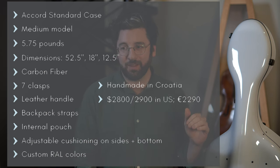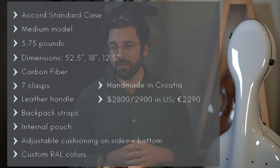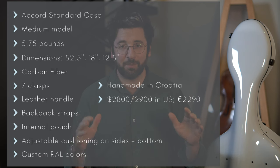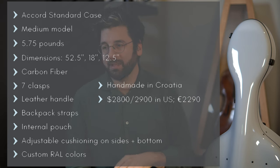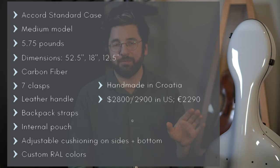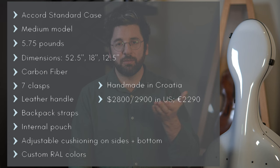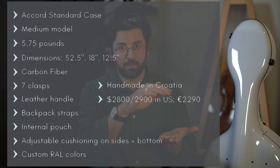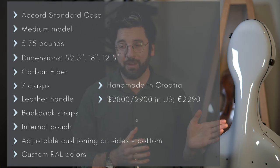The weight is about 5.75 pounds, which is jaw-droppingly light. I went ahead and measured the dimensions myself since I've seen different numbers printed in different places. Standing upright it's 52.5 inches tall; at its widest across the lower bouts it's 18 inches; and lying flat on its back up to the bridge height it's 12.5 inches. The material is carbon fiber.